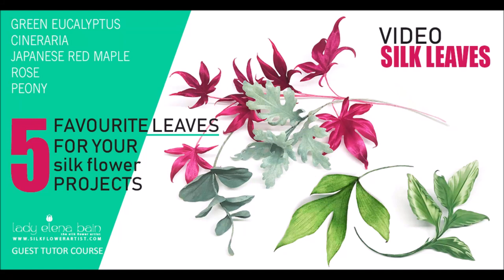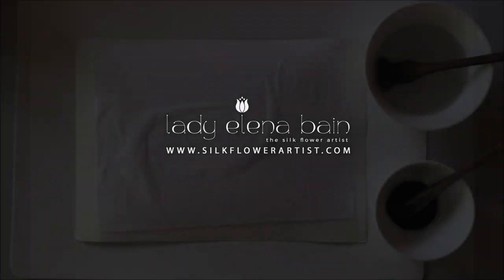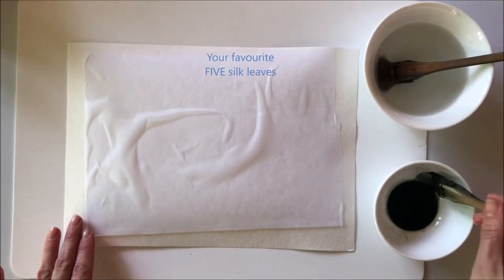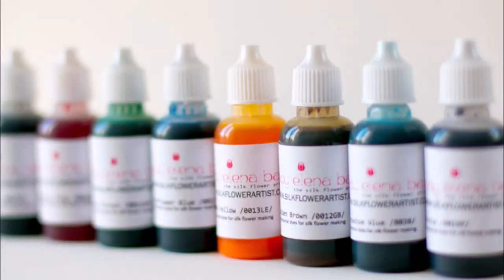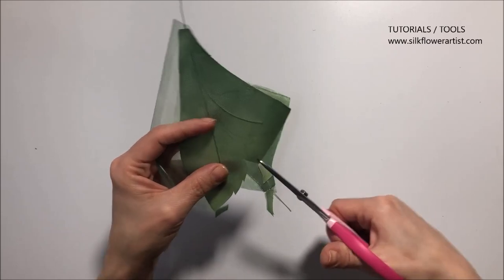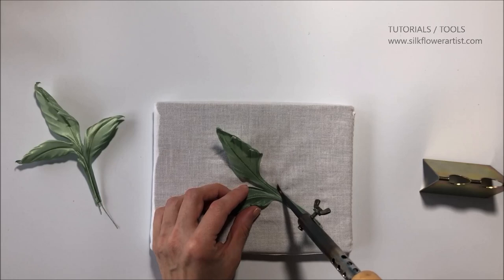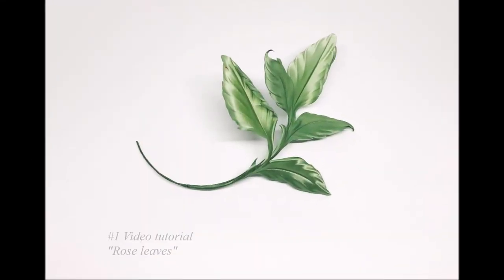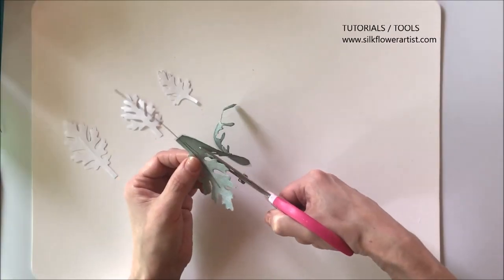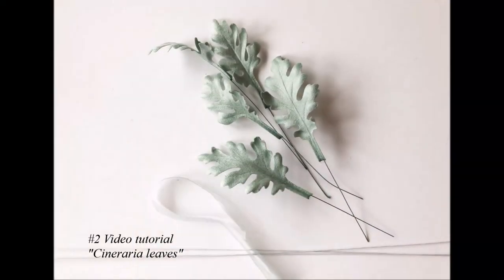Welcome to the new video tutorial Silk Leaves — your favorite 5 silk leaves in one step-by-step video tutorial for beginners in silk flower art. If you are just starting your journey in flower making, this is your starting point. Learning how to make silk leaves helps you master the skill and boost your confidence in silk flower art.